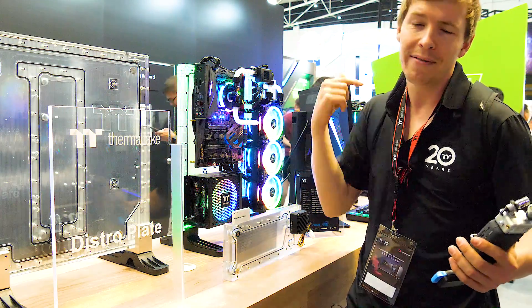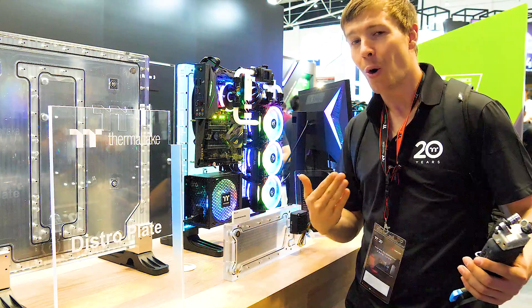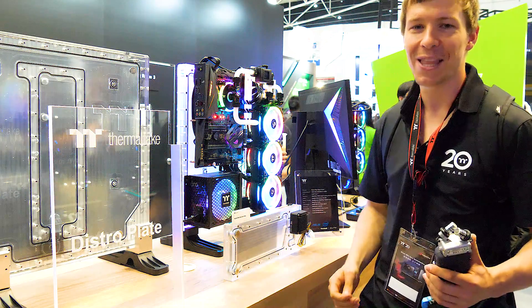I do like that they've reinforced the feet to keep this standing up. Leave your comments down below. I'm your host Cory, thank you for watching, and we'll see you guys in the next one.